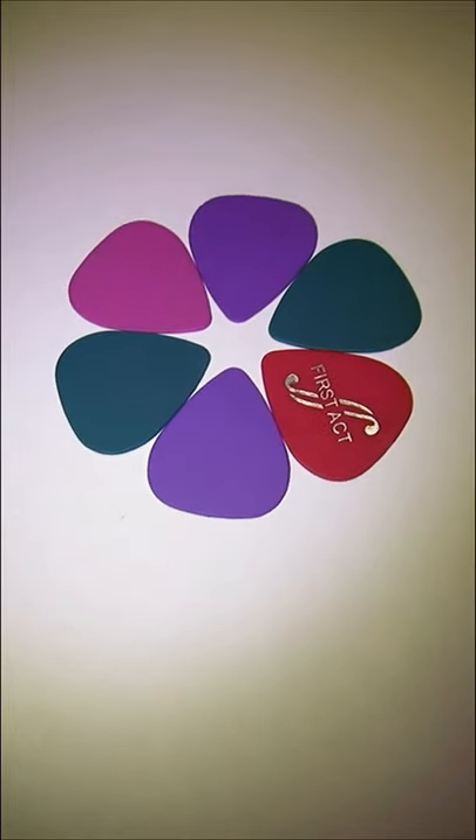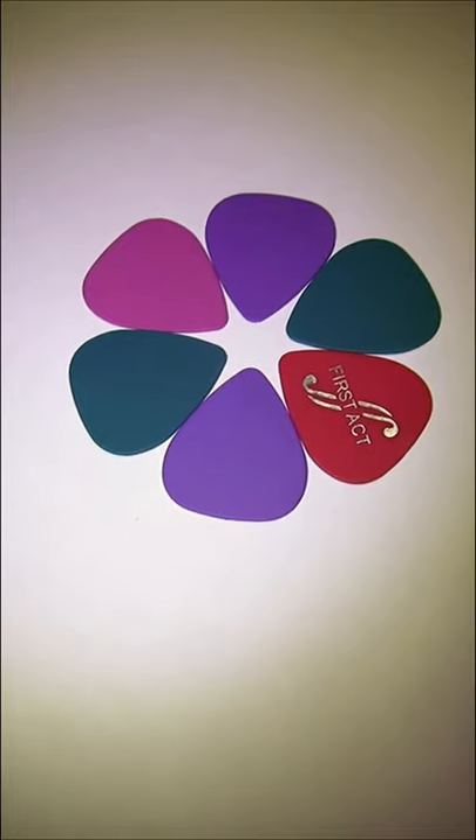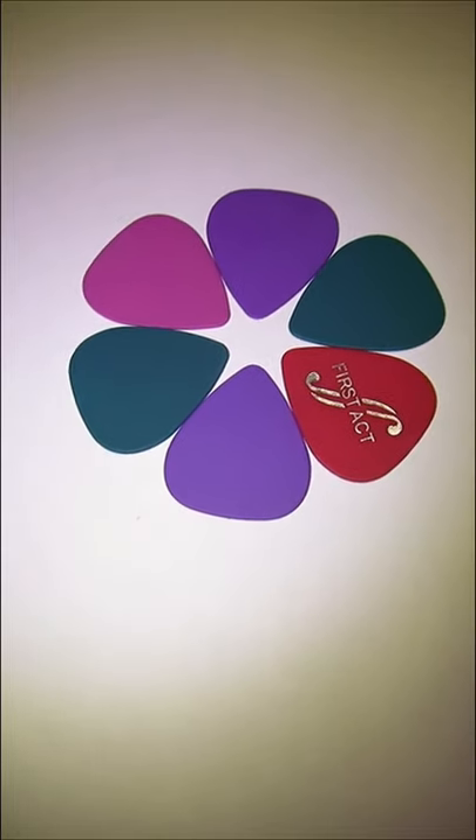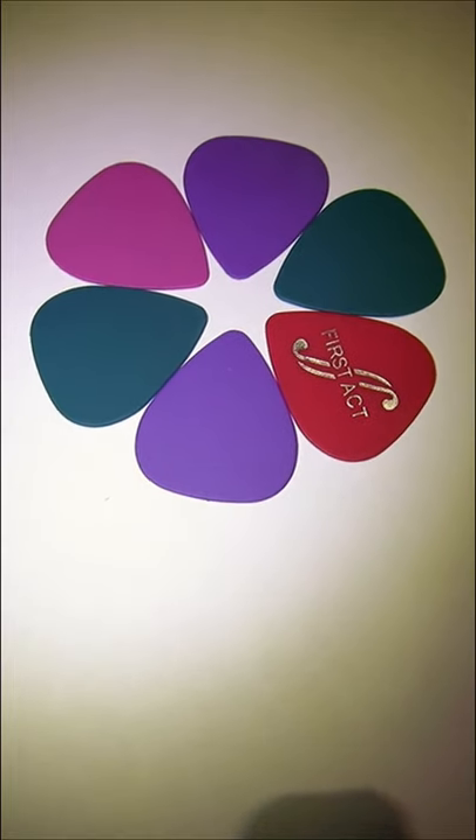After that, measure the thickness of the pick and order that size online — find the closest number. For example, if it's 3.2 millimeters, get a 3 millimeter pick. Yeah, like that.